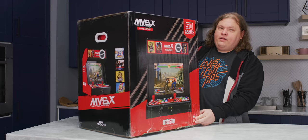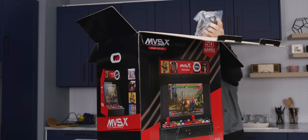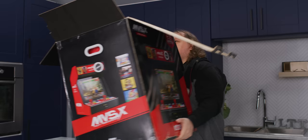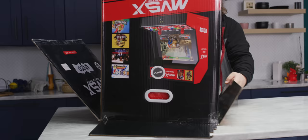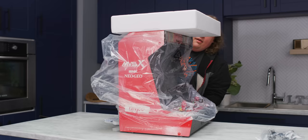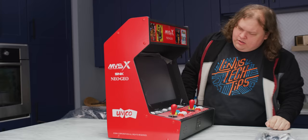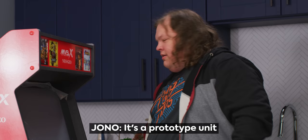So no assembly required — I'm going to hold them to that. Some styrofoam, a power adapter, 12 volts, three amps. It is upside down. One thing I can say right now is that this is a lot easier than unpacking an actual arcade machine. I really don't see those instructions — it's a product type unit.